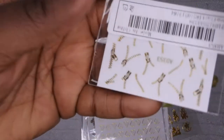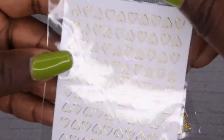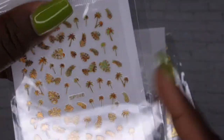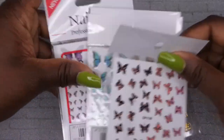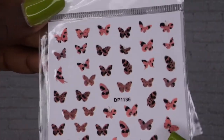The next sticker pack is glow-in-the-dark stickers with roses and butterflies — really fun for Halloween time. I also got some cute gold zipper stickers and gold heart stickers. I'm really into gold lately! I also got some gold tropical leaf stickers that are really cute.